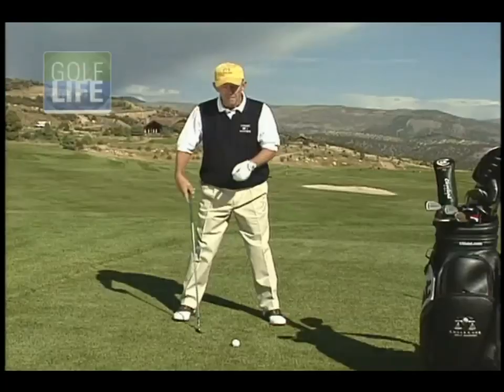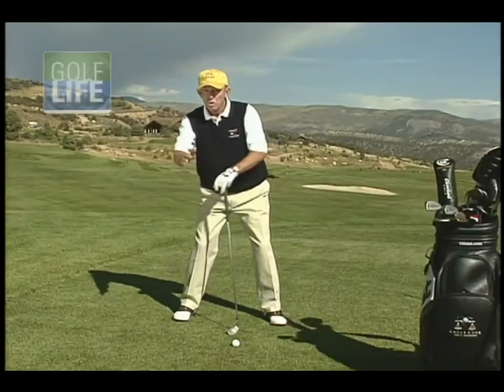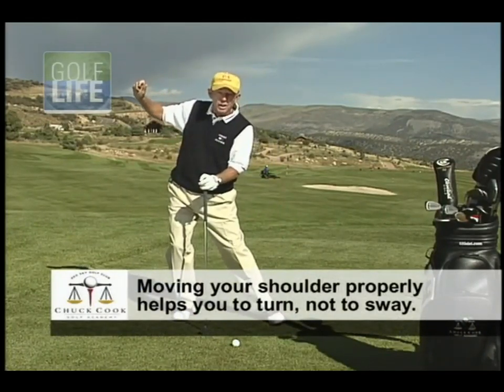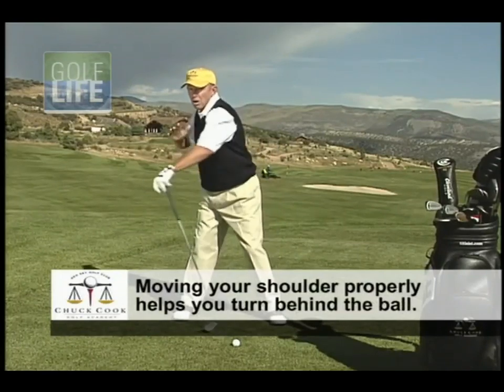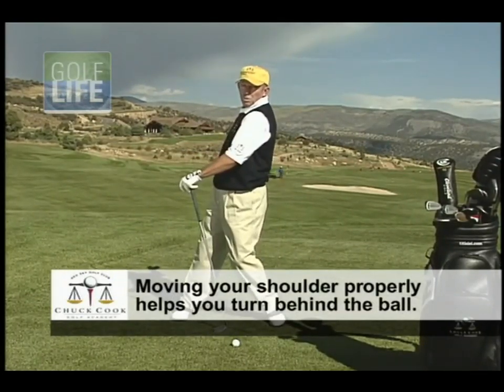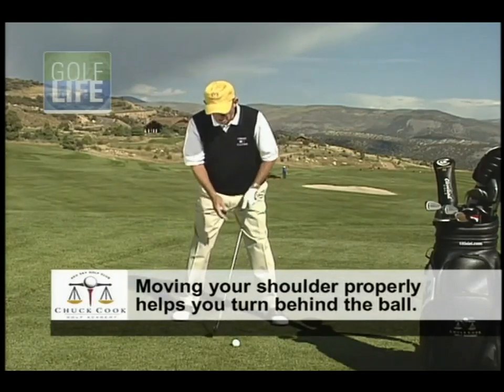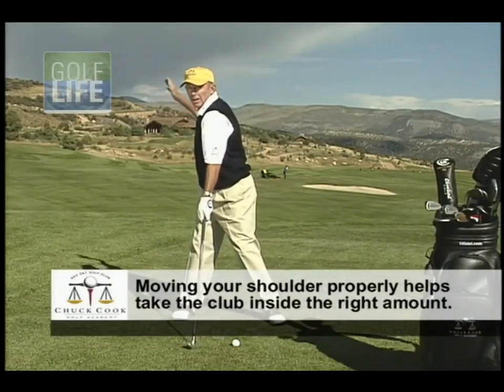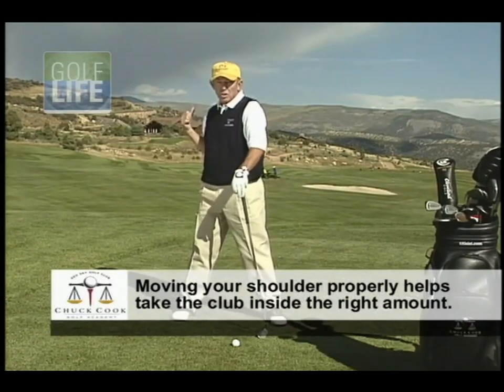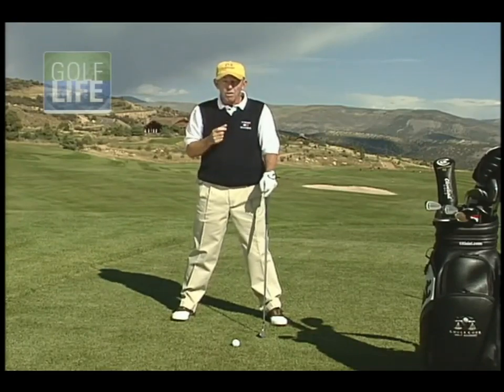And so when that shoulder moves in this way, a number of very, very good things happen. First of all, you turn as opposed to sway or shift. And then not only do you turn, but you also turn behind the ball as opposed to having a reverse pivot. And then the club is carried the correct amount to the inside of the target line with this turn. So if you can make that shoulder behave on the backswing, all of the other parts fall into play.